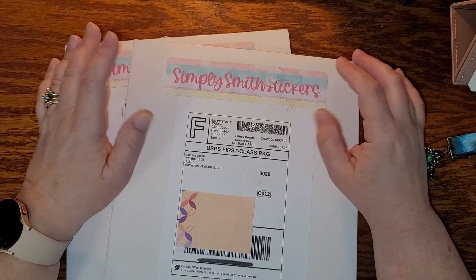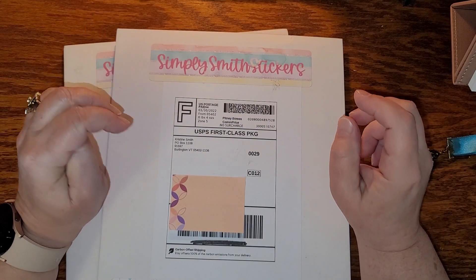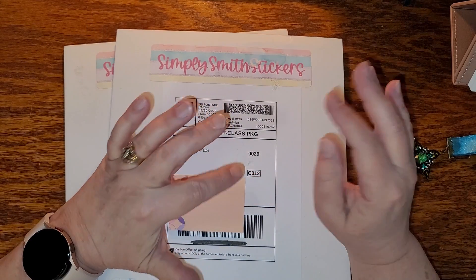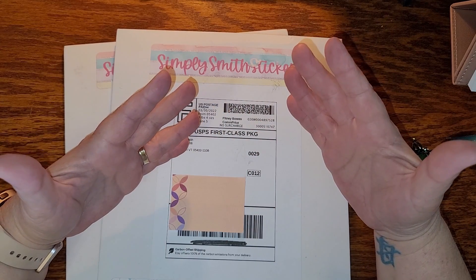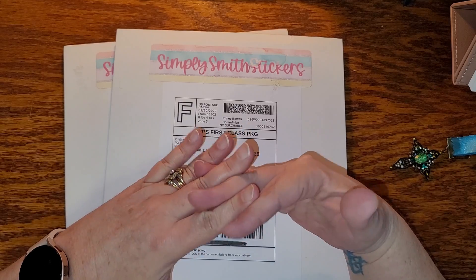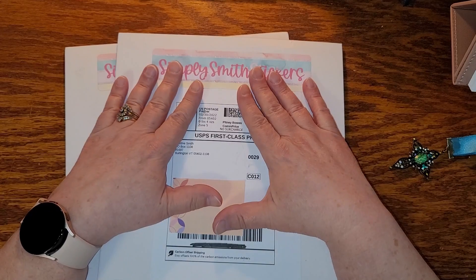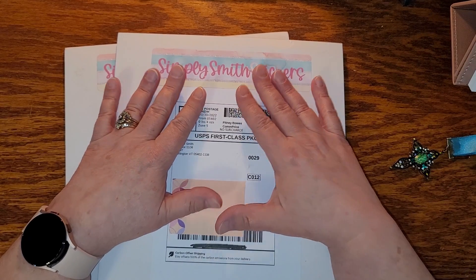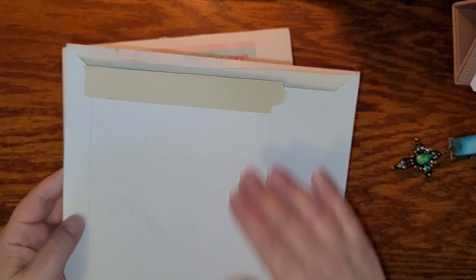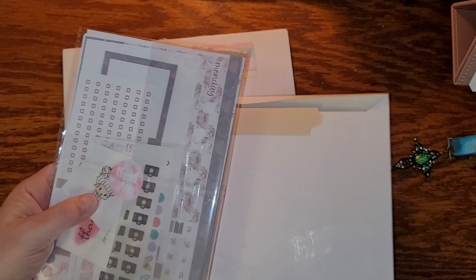I have a sticker haul. I ordered from Simply Smith Stickers. I got two orders because the first order I placed was for one weekly kit, and then I realized there were two other ones that I wanted. So I guess you can say I'm hooked on the stickers.